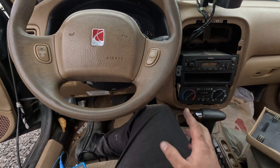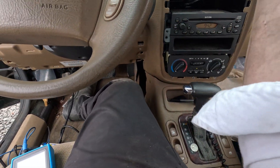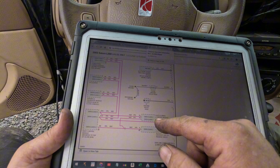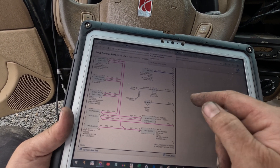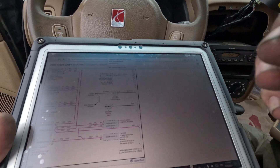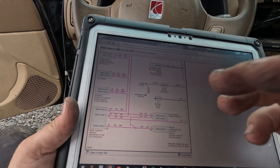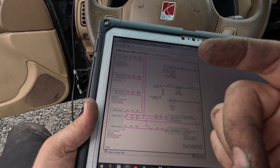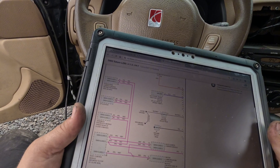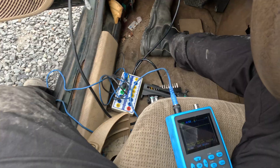We eliminated the auto climate control module, though I just realized that was a waste of time because that's not auto climate control — it probably doesn't have Class 2 data on it. OnStar we don't have either. So we still need body control module, sensing diagnostic module under rear floor console, and the cluster. The cluster doesn't look too bad — looks like there are just two screws holding the top trim.